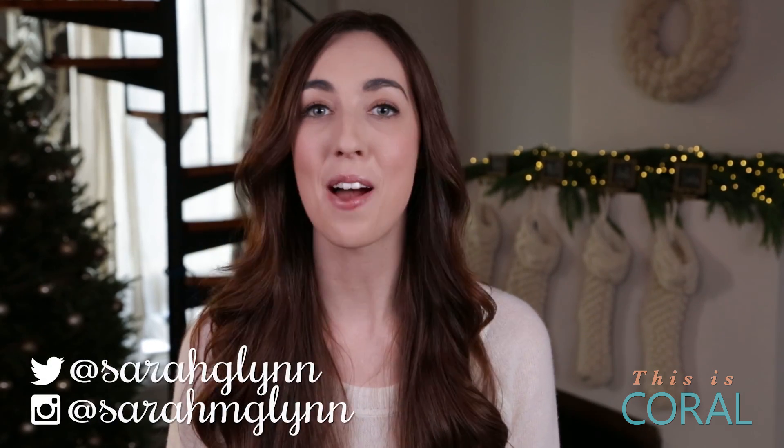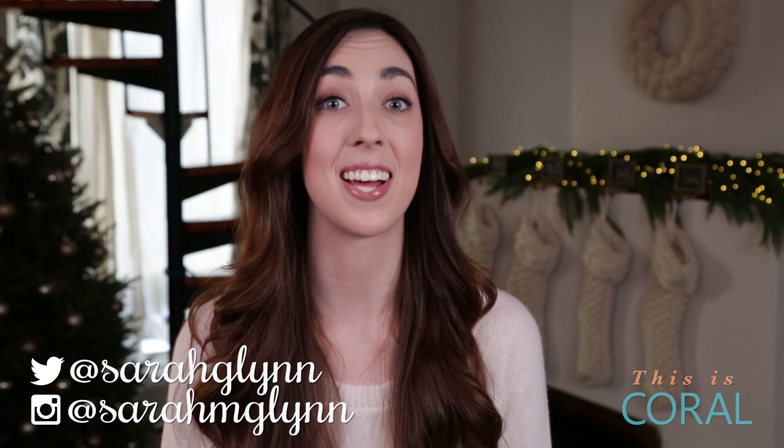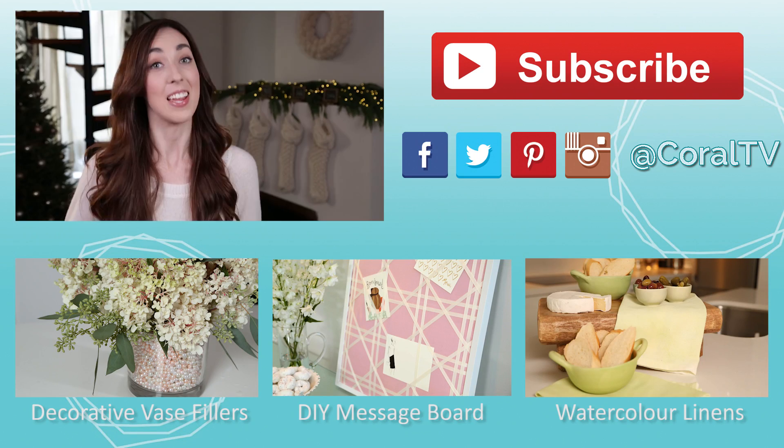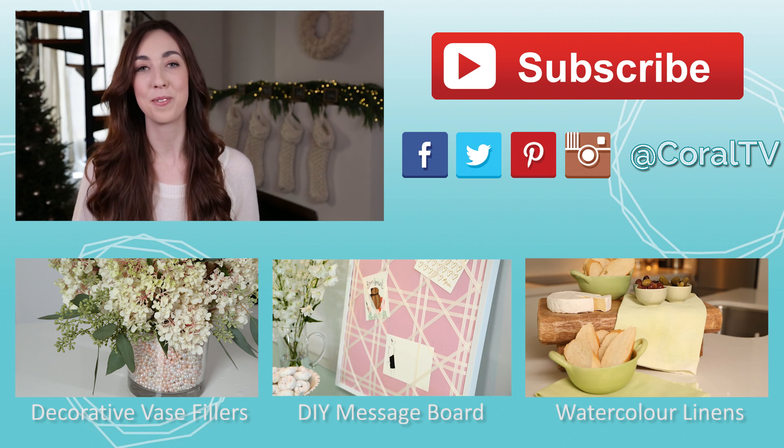If you haven't already, please subscribe to Coral TV and check out the links below to follow me on social media for more design and DIY fun. Happy holidays! And you think you have enough pom-poms? You don't. Make more.